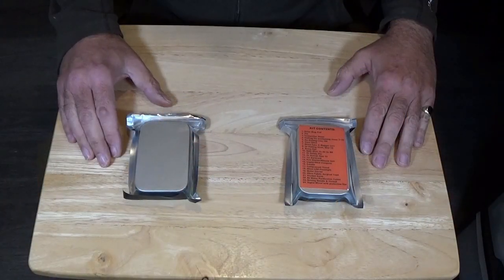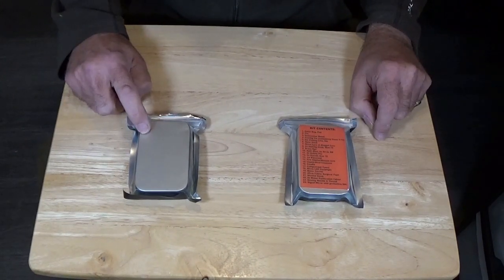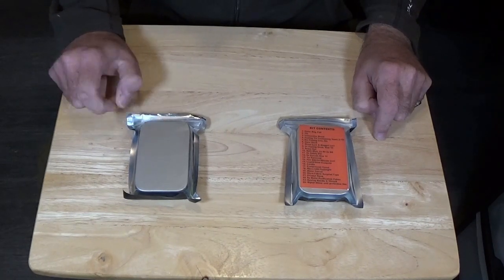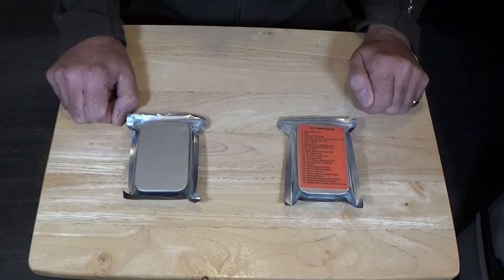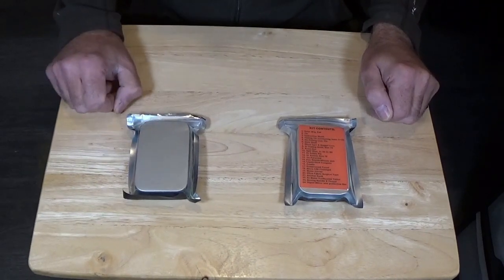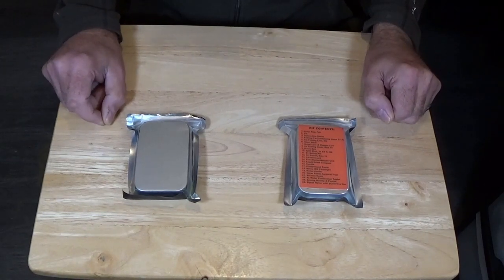We have two of the Polymath survival kits here. This one is as purchased and this one is modified. This one lives in the inside pocket of my outdoorsy coat. What we'll do is look at the contents of the one that's purchased, so you'll see what you get for your money. And then we'll look at this one, which has got some modifications — some items that I've added and some items that I've removed.